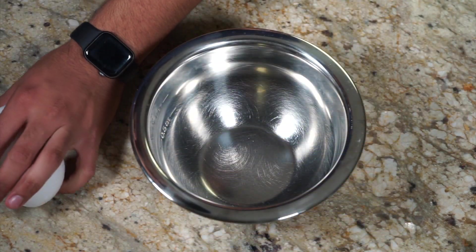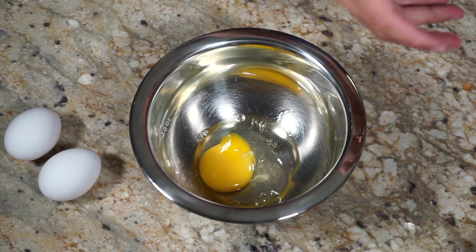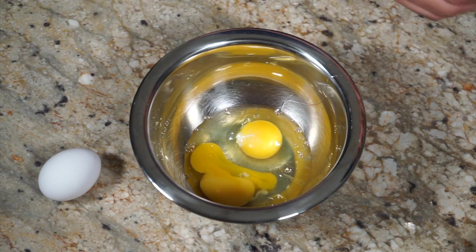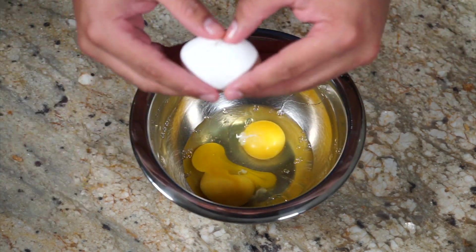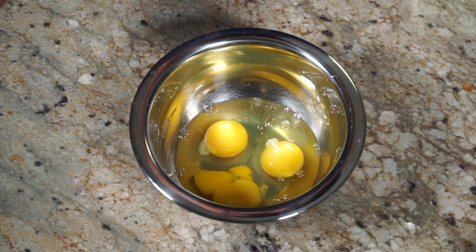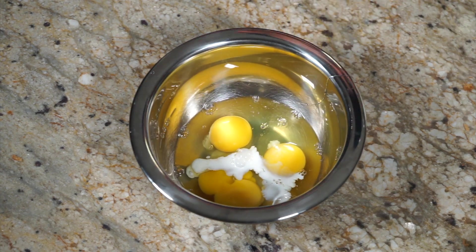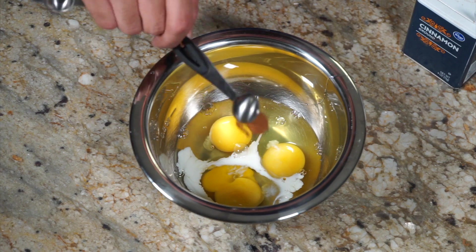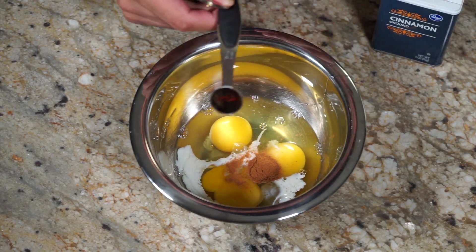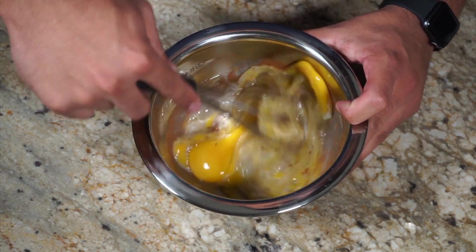Okay, so for my egg batter, I'm going to crack three eggs into this mixing bowl. Now, I'm making a total of six French toast roll-ups, so obviously, if you're making more or less, you would either add or subtract eggs. One tablespoon of milk, half a teaspoon of cinnamon, half a teaspoon of vanilla extract. Now that my ingredients are in here, I'm going to go ahead and give this a little whisk.